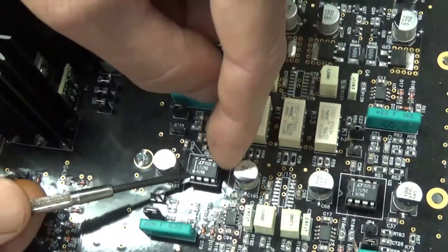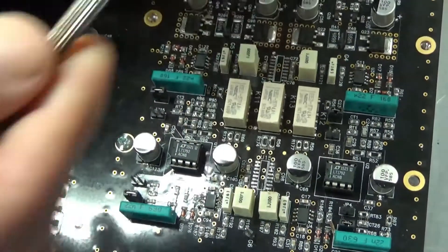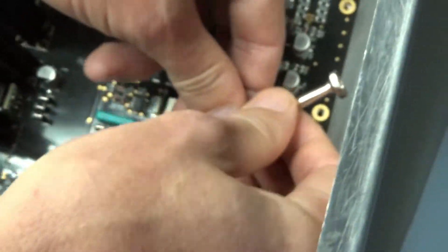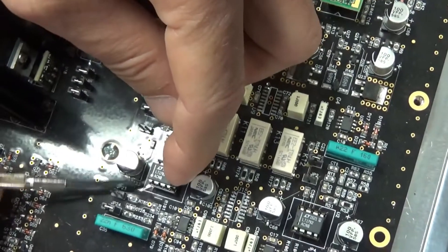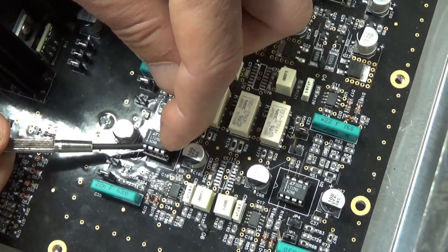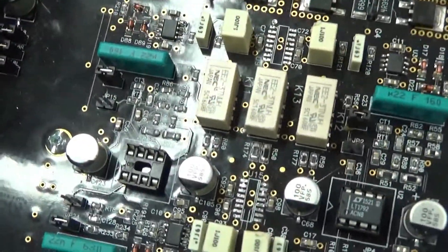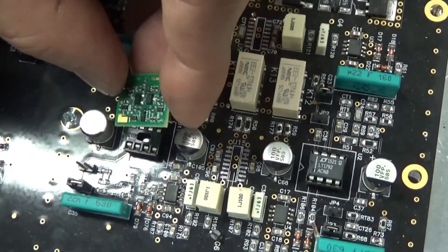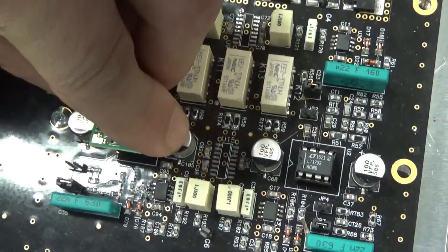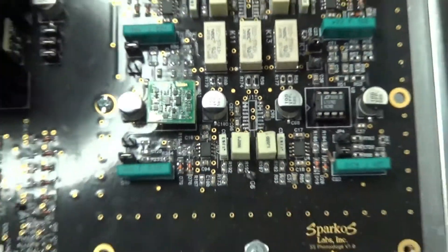If you get it the other way around, you'll destroy it immediately — that's the one thing to watch for. To remove the old op amp, get a small flat-blade screwdriver and gently pry it up until it pops out of the socket. Then to get our device in, make sure you have pin one lined up, get it into the holes, and plug it in — and just like that, you've upgraded your op amp.